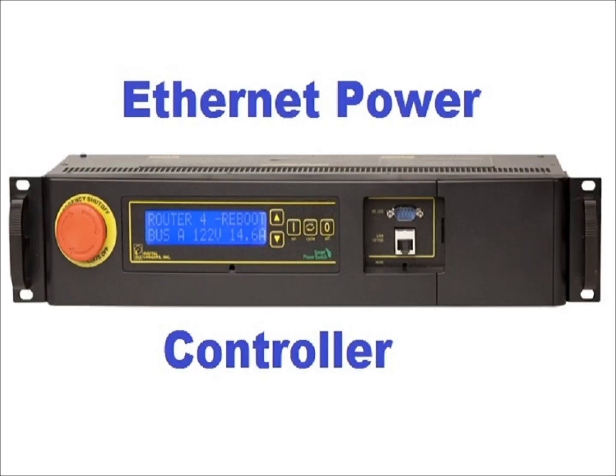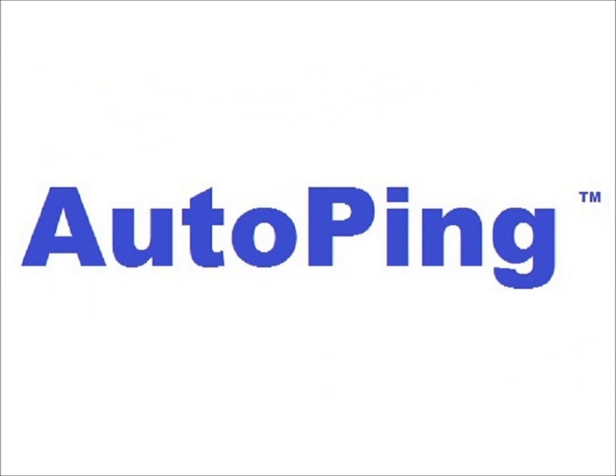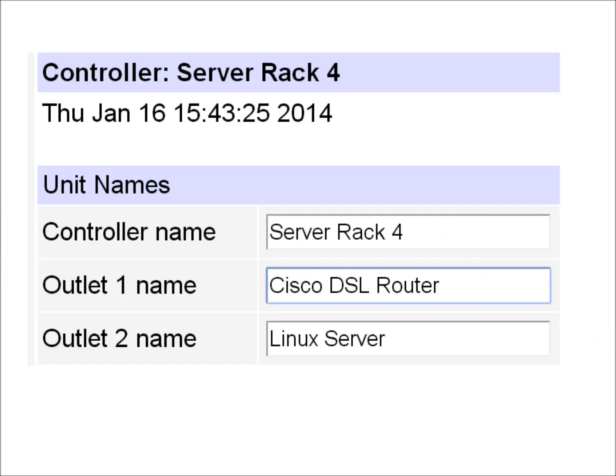DLI power controllers feature a simple-to-use but powerful rebooting system known as AutoPing. To enable AutoPing, just pick a device you'd like to reboot. In this example, we'll reboot a DSL router.